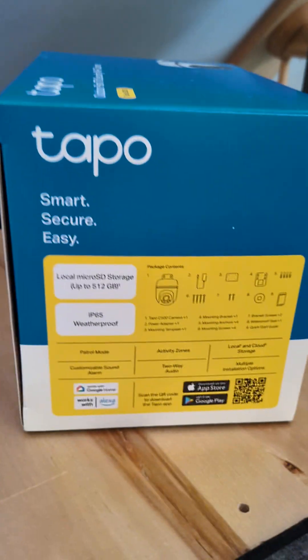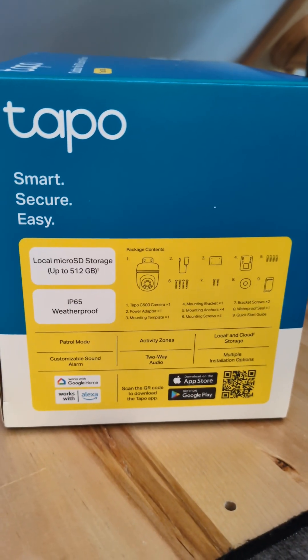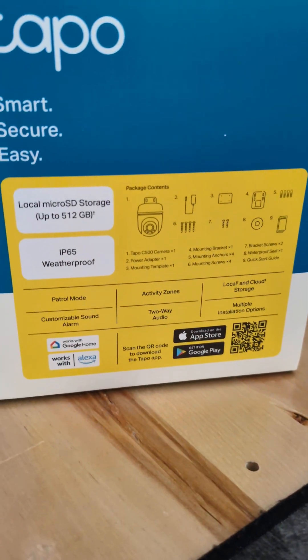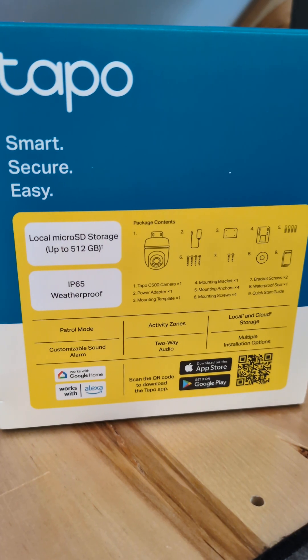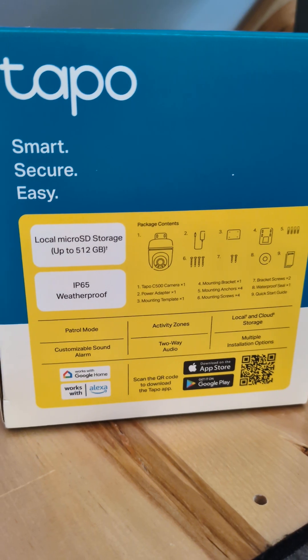You do need to have the app to install it and set it up. However, once it is set up, you can configure a local user and password and then access the stream via RTSP.